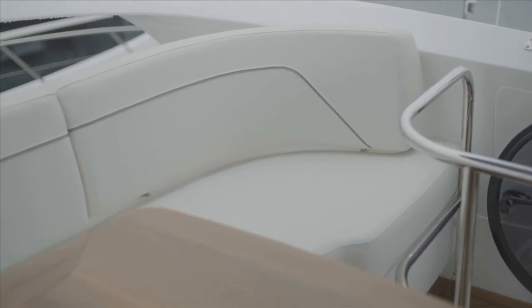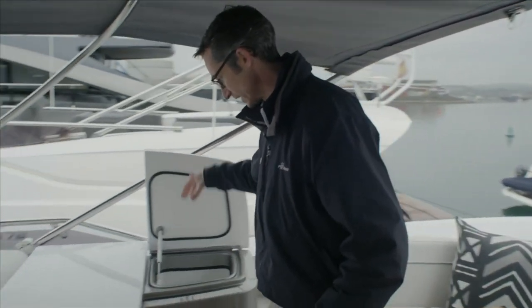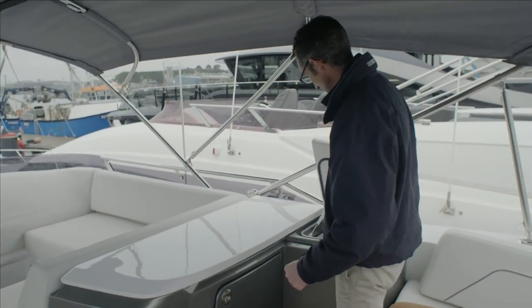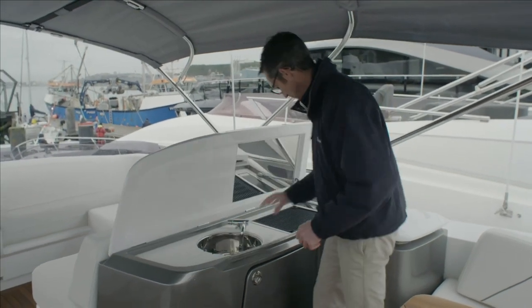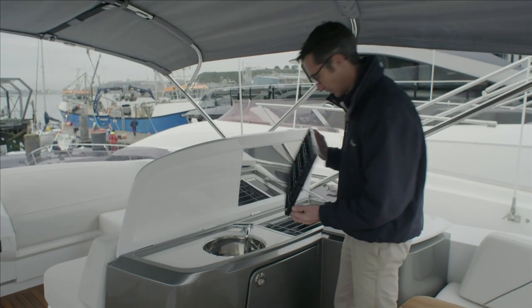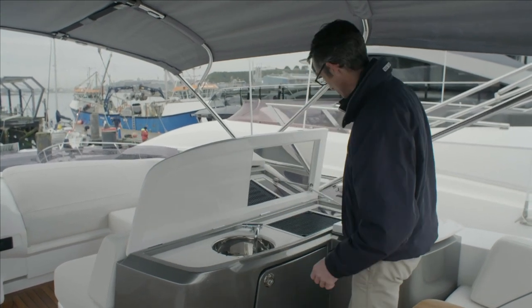The table can be foldable should you want it to be — this one is the fixed option. Moving over to the barbecue area, there's a drop-in cool bin so you can put your drinks in there without worrying about things falling out if you open a fridge in bad weather. Then the full sink barbecue with a Kenyan grill that you can take completely apart, making it really easy to maintain and clean, with a drip pan underneath that can go in the dishwasher.